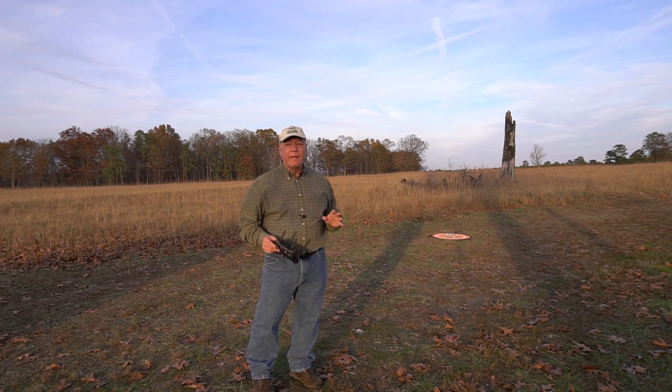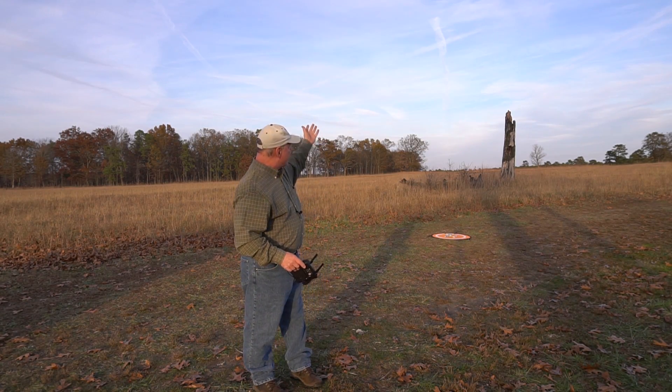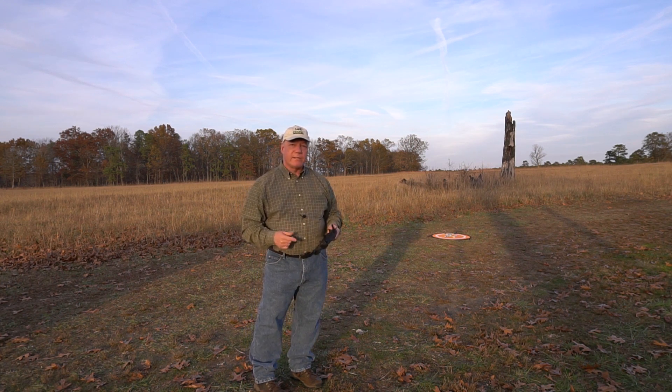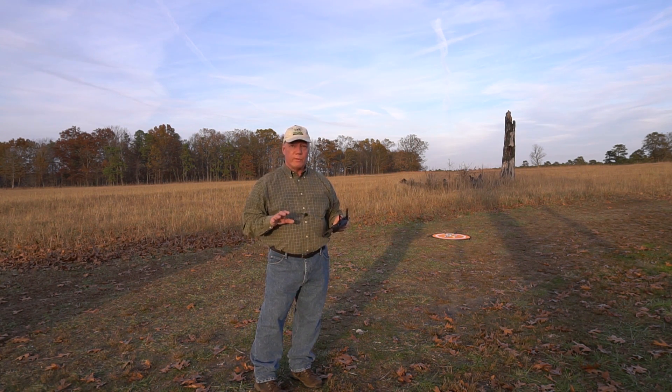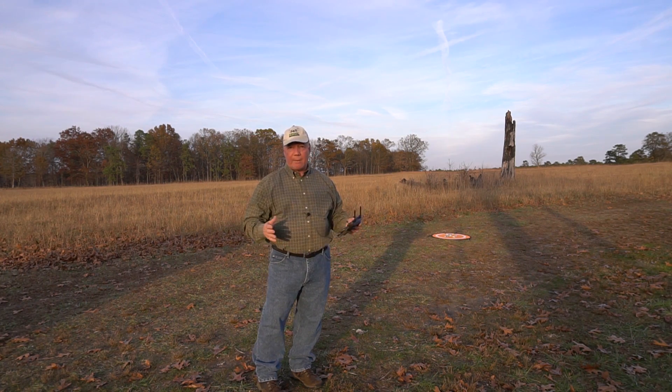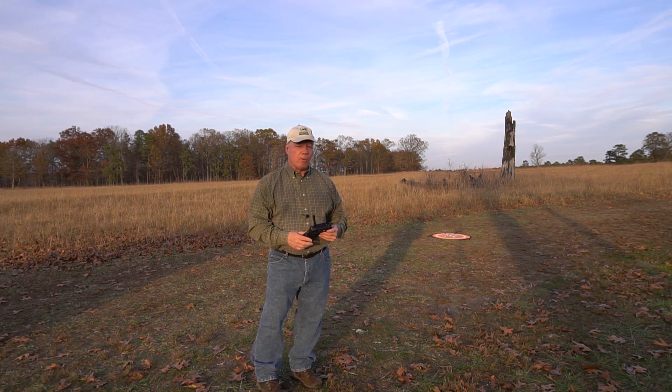I've got it set up over there on a landing mat. I've set the home point. What I'll do is put it up in the air and send it downfield a couple hundred feet. I've set the return to home height at 60 feet because I want to be able to try and keep it in the frame of the camera. My suggestion is when you get your Mavic Mini, the first thing you want to do is go into the settings and set that return to home height at at least 200 or 300 feet, so it's well above any obstacle on the way home in case it has to do an automated return to home.